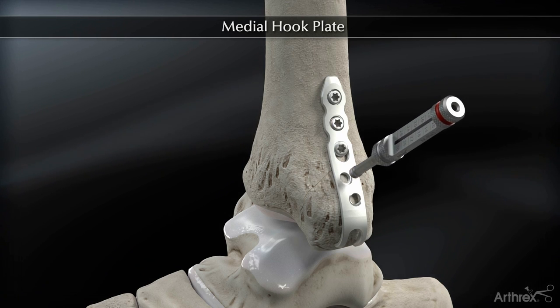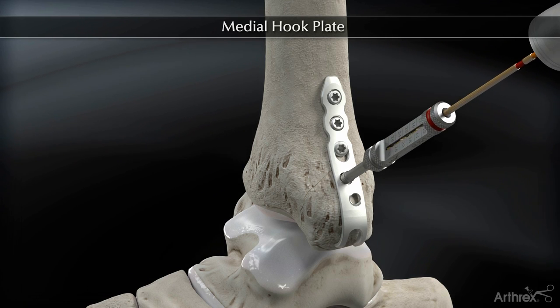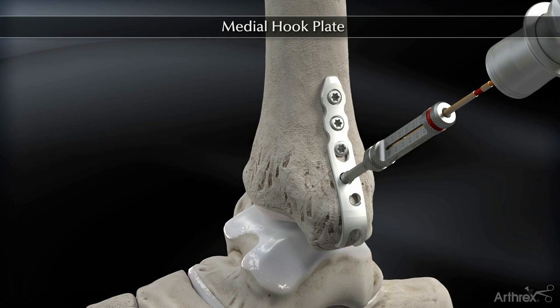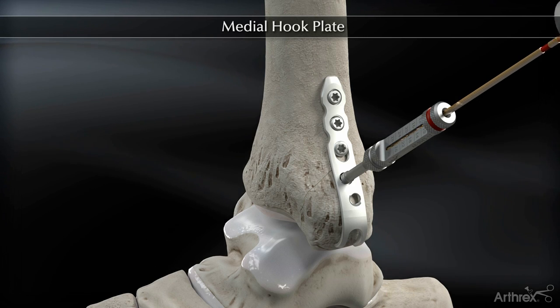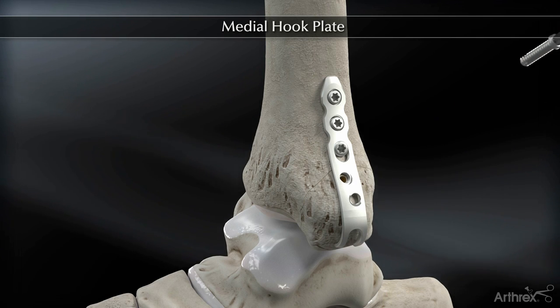The drill guide, drill bit, and screwdriver are color-coded for these screws. Distally, the surgeon has the option of placing either a 2.7 millimeter locking screw or a 3.0 millimeter cancellous screw.